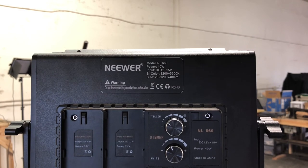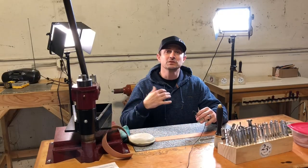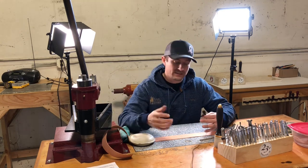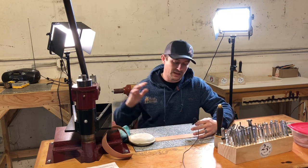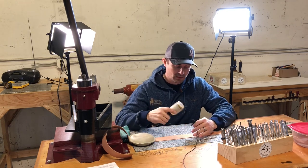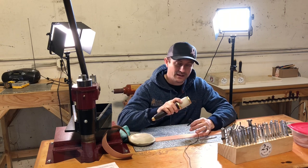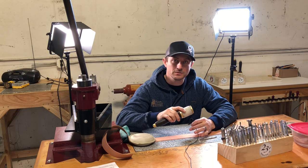I'll show you how I place them when I'm tooling. When I'm sitting at my bench with these two lights, I like to put them over each shoulder. That's going to eliminate the shadowing from my hands because the light is coming in right at my work surface. So even with a tool in hand, we're not creating any shadows.